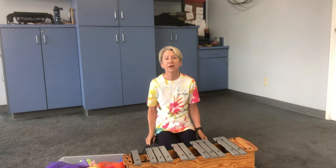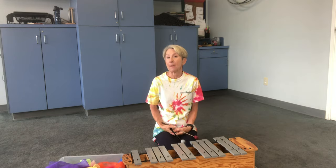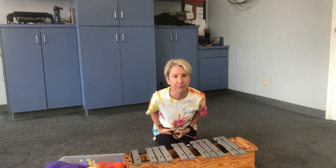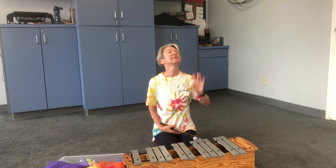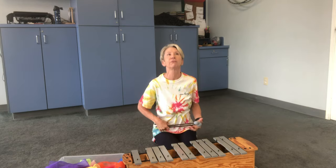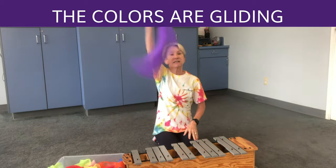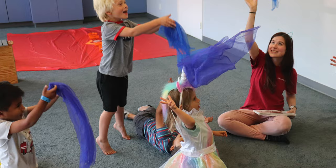Happy new school year, everyone! I'd like to talk a minute about transition tips. The song that has been loved forever and is the best transition ever for scarves is 'Colors are Gliding.'